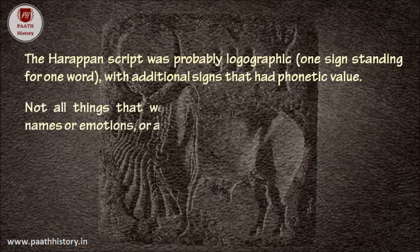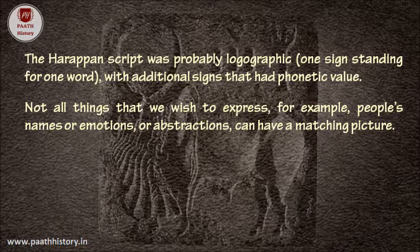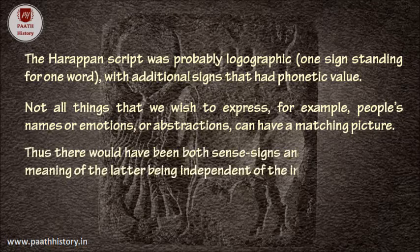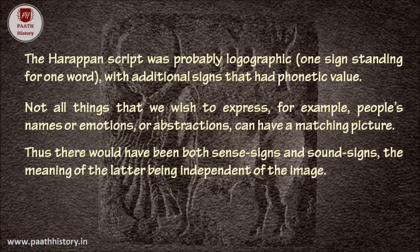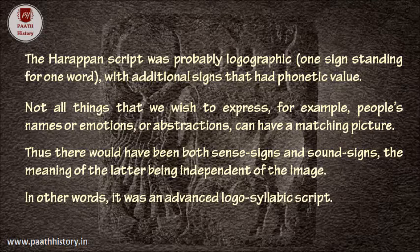Not all things that we wish to express — for example, people's names, emotions, or abstractions — can have a matching picture. Thus, there would have been both sense signs and sound signs, the meaning of the latter being independent of the image. In other words, it was an advanced logosyllabic script.